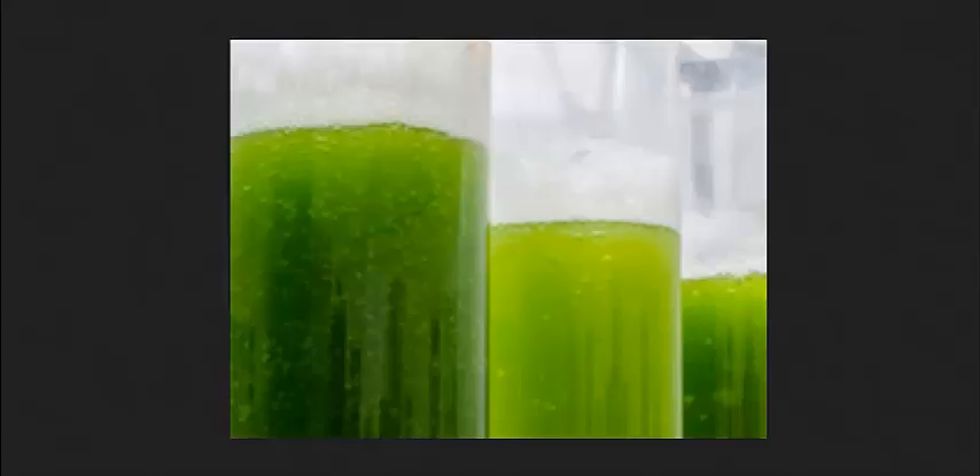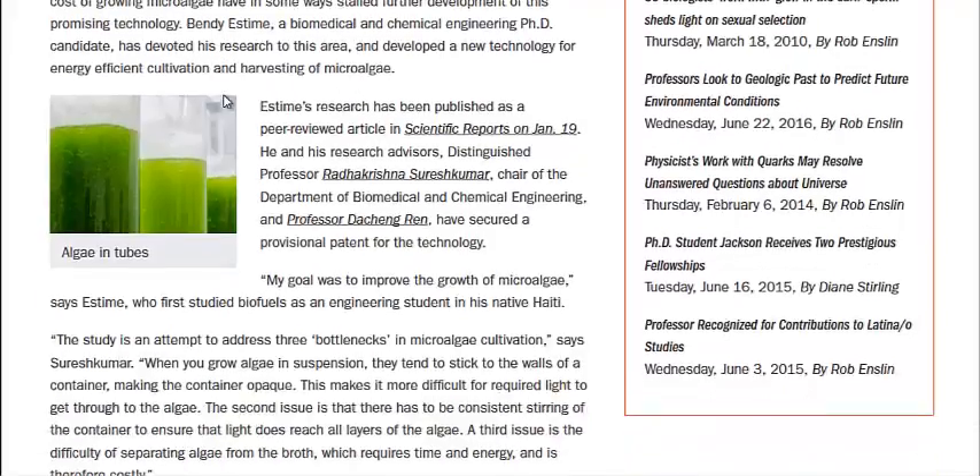There are several benefits to this. One, the algae doesn't stick to the sides of the container, blocking the light from all the other algae. So you don't have to worry about constant stirring — you just have to have this gel. It also grows the algae 10 times bigger and can produce algae 10 times faster. And harvesting the algae is a lot easier — instead of straining it out of the medium, you just return it to a liquid and gravity does most of the work.